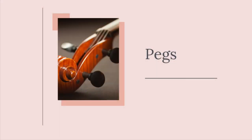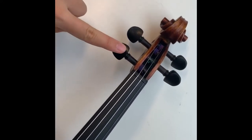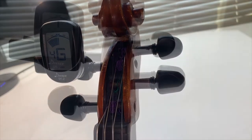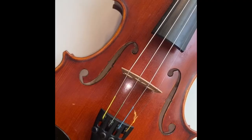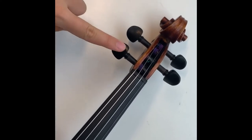Now let's move on to pegs. Pegs can be used for both small and large adjustments in pitch, but beginner musicians usually like to use them only for large adjustments. Pegs on a violin are located at the top of your instrument. Turning the pegs towards the scroll like shown here will increase the pitch of the string. Turning the pegs away from the scroll like shown here will decrease the pitch of the string. The next clip will show how pegs can be used to tune your instrument.